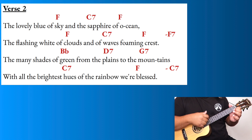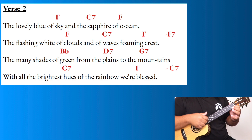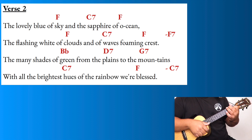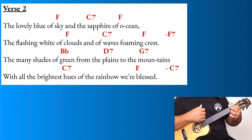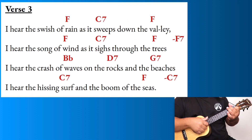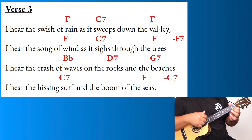'When lilihuwe makes you sway in the moonlight, in the moonlight. I know the reason why fair Hawaii haunts you so — the lovely blue of sky and the sapphire of ocean. The flashing white of clouds and of waves forming crests. Many shades of green from the plains to the mountains, with all the brightest hue of the rainbow we bring. I hear the swish of rain as it sweeps down the valley. I hear the song of wind as it sighs through the trees.'